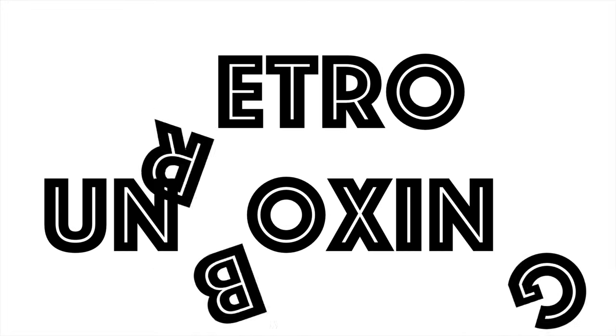Hello guys, welcome to the channel and thanks for watching. Today I'm doing something a little bit different.